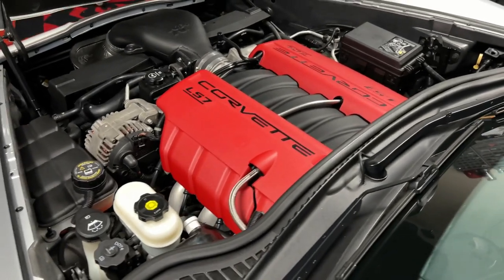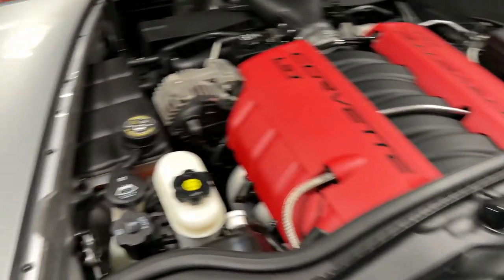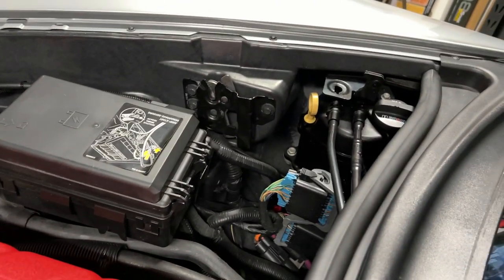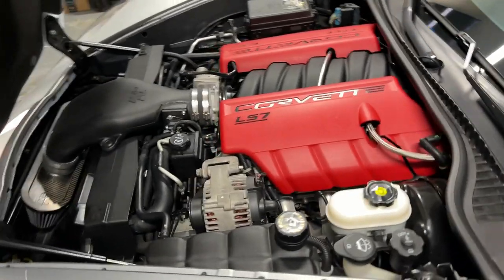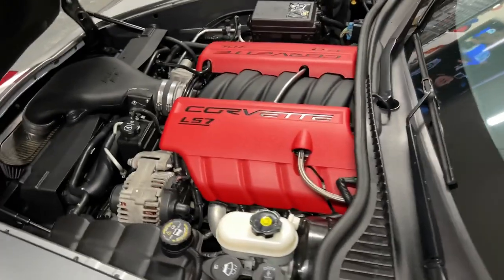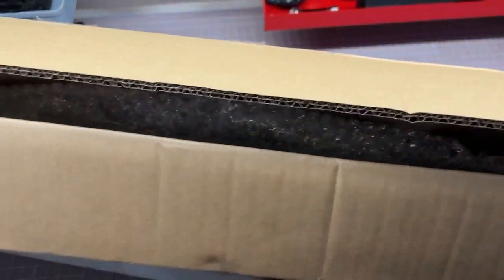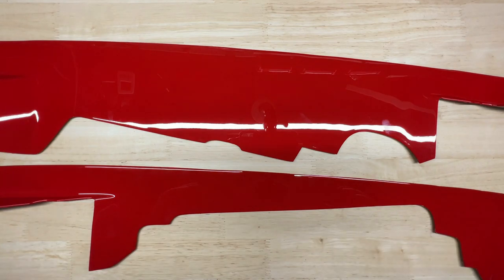There is one thing I want to talk about today that I always thought really stood out as something that looked just unfinished or forgotten about, and that is right here on the inner fender — on the driver's side as well as on the passenger side. That's why I called American Hydrocarbon, because they make a really cool product that cleans these up in a custom way. I'm gonna start with the unboxing.